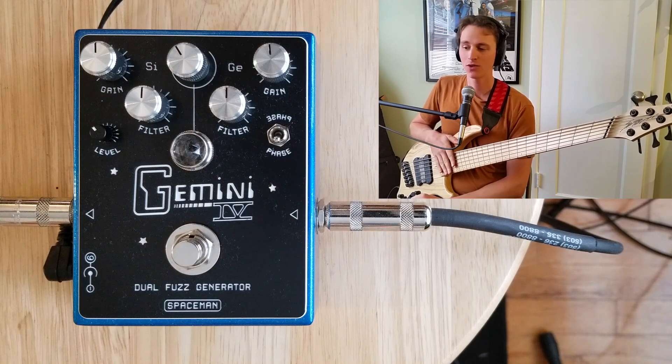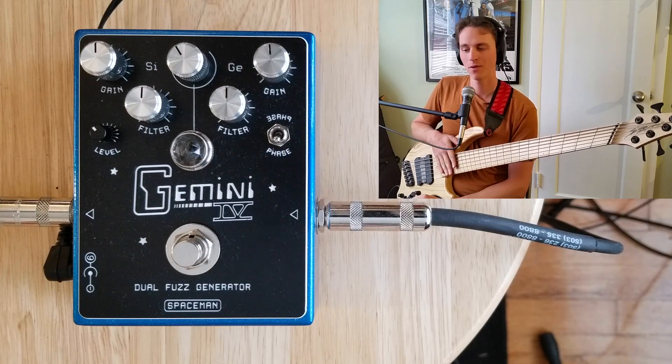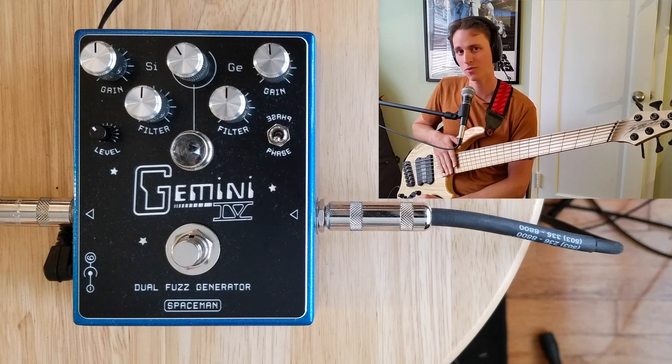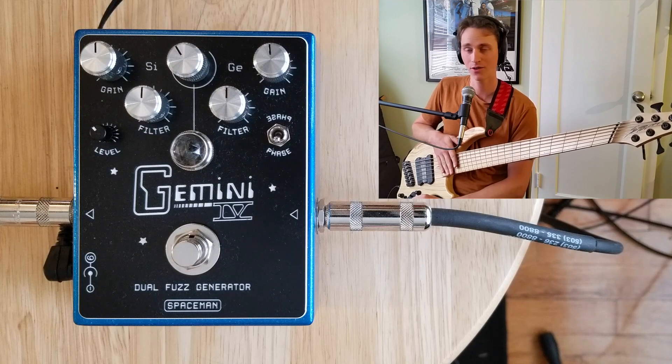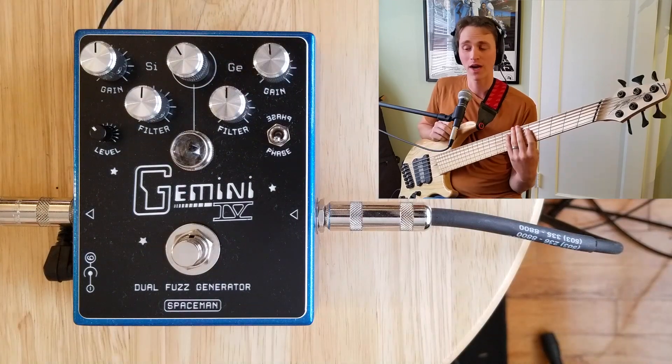Today I am getting into the Gemini 4 from Spaceman Effects. The Gemini 4 is a reiteration of one of Zak's most sought-after fuzzes. It is a dual fuzz generator — it has a silicone and a germanium fuzz that you can blend together, so you can use both at the same time, or either by themselves. Let's jump right into it.